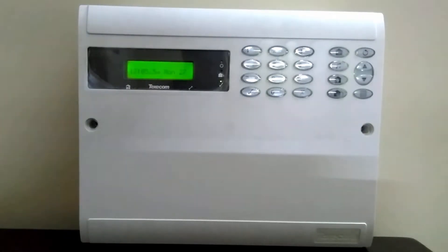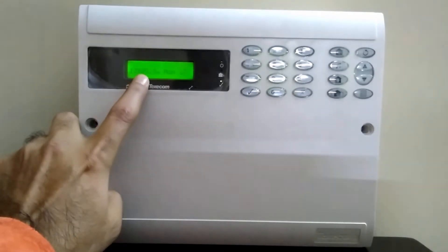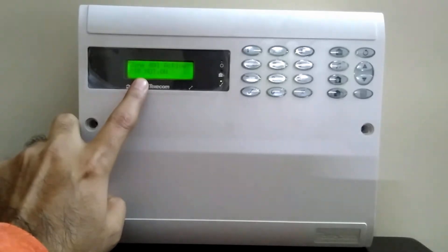Good morning. Today we will learn how to bypass a zone from a keypad. As you can see, there is a zone PIR motion sensor which is active. I need to bypass this particular zone, which is zone number one.